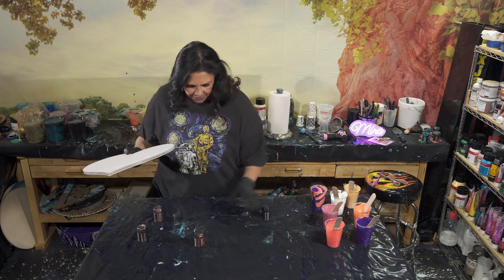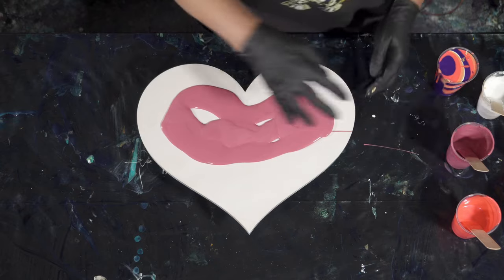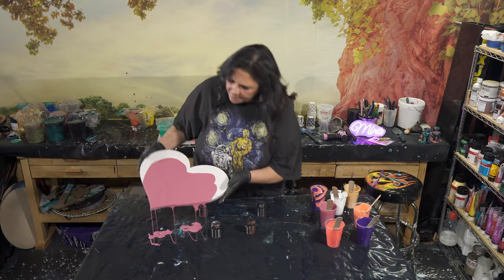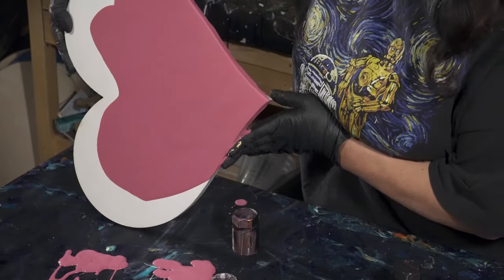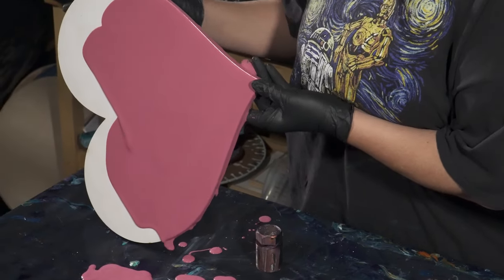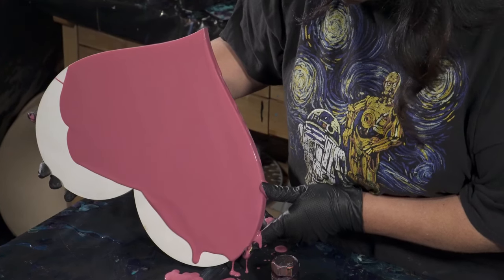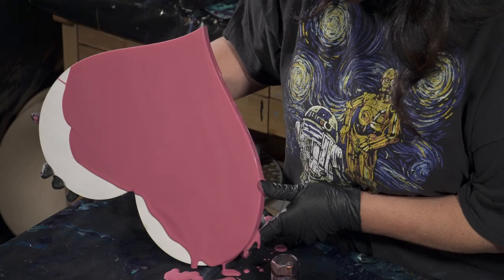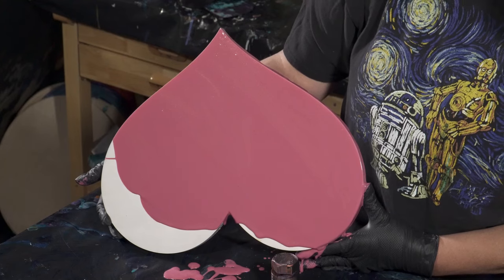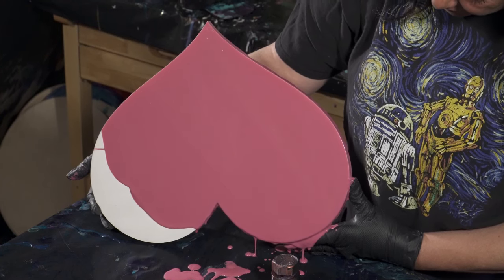Now we're going to bring this back over here. Let's take this very pretty mauvey color and put down a base coat — tilt it out and take it over the edge, making sure the edges and sides are covered. This is one of the more challenging things when something doesn't have push pins in it — it's harder to keep your hands out of it. I did paint this white about an hour and a half ago. Whenever you're using wood, you definitely want to put down a base coat of acrylic paint or gesso, because wood is porous and will soak the first layer. When I put the first layer of white on, you could barely see it — it just sucked it right in.